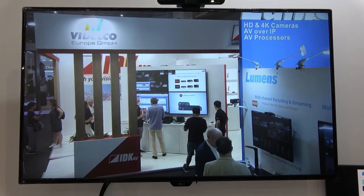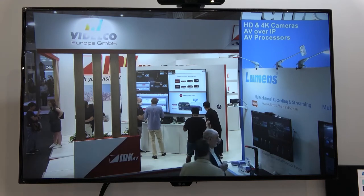We also have a controller for this system. You don't need the controller, but it makes your life a lot easier. There is an easy to use interface where you just connect your mouse and an HDMI to the controller and then you can drag and drop basically the encoder to the decoder, or set it up as a video wall.